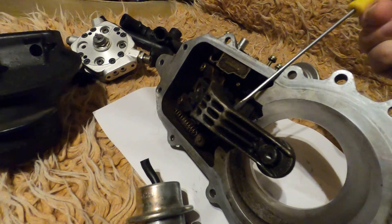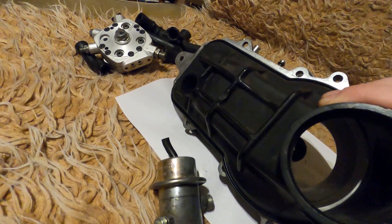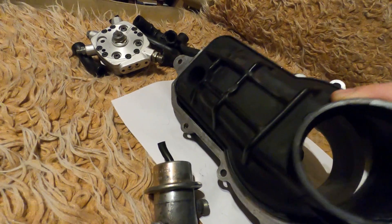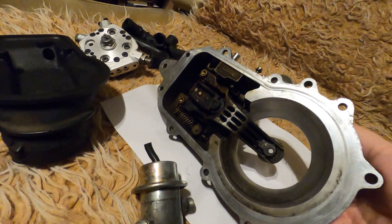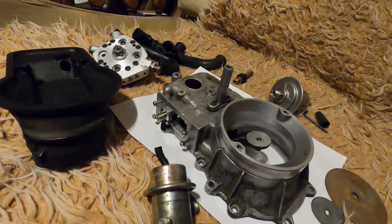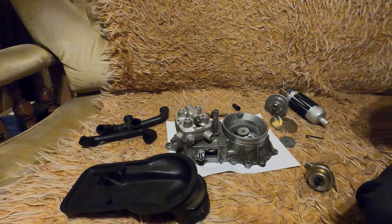This sensor plate moves upwards like this, and this rubber boot — which mustn't be torn either — rests like this. Mercedes, out of who knows which reason, wanted Bosch to make the system with the sensor plate going downwards.